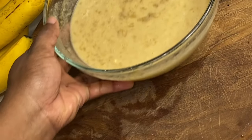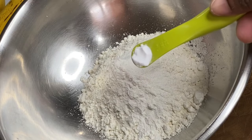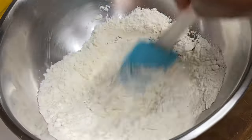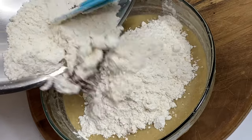To a bowl I'm going to add one and three quarter cups of all-purpose flour, a bit of salt, baking powder, baking soda, and some cinnamon powder, and mix all of this together. Then I'm going to add this to the banana mixture and gently fold it in until everything is nicely combined.